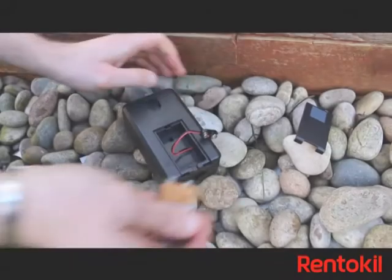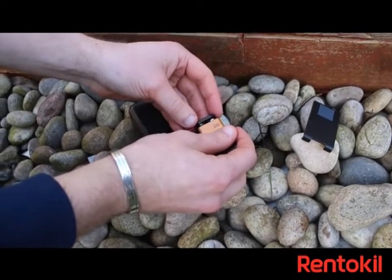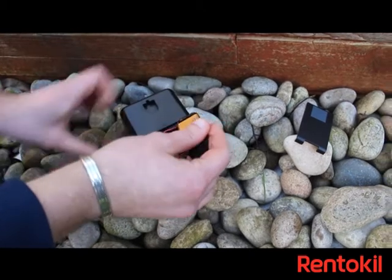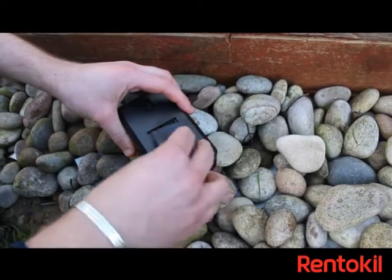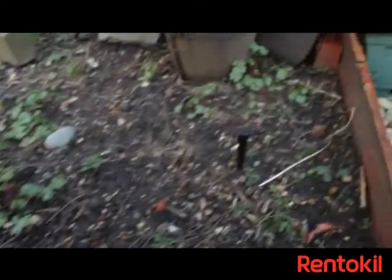Having removed the back panel, connect one 9V battery into the unit. It should beep 4 times to indicate it is working. Replace the back panel and insert the spike into the base, turning to secure it.